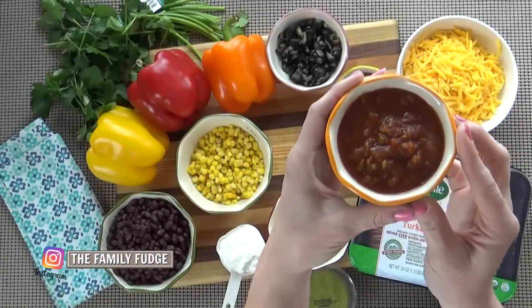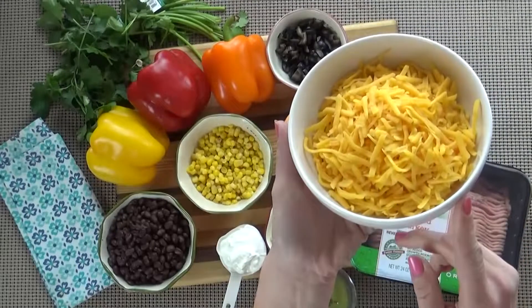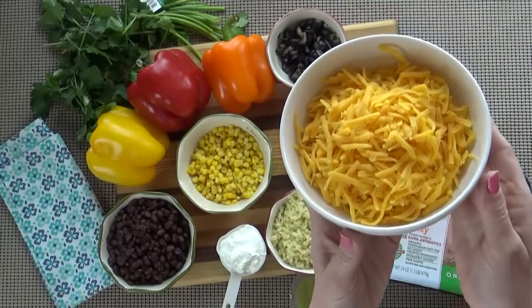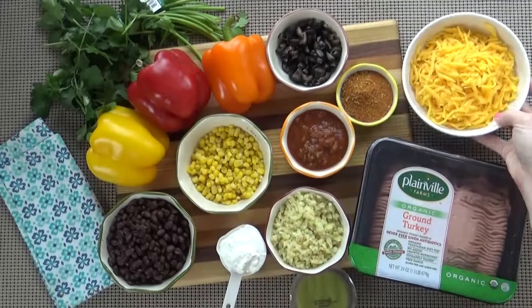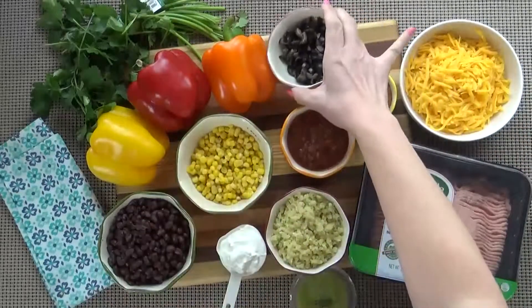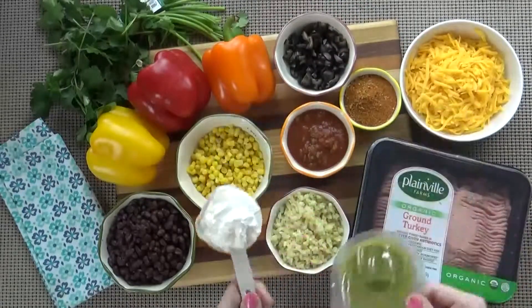I'm also using a quarter cup of mild salsa, but if you like it spicy go ahead and use the spicy stuff. And then there's the cheese — I'm going to use two cups of shredded cheddar because that's what I have on hand, but you could use Mexican blend or any cheese you prefer. And of course we have some toppings as well: I like olives, cilantro, sour cream, and even guacamole.